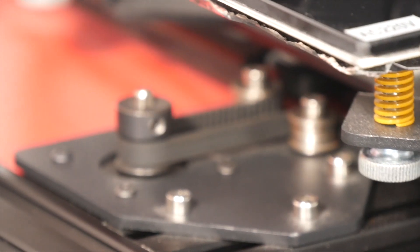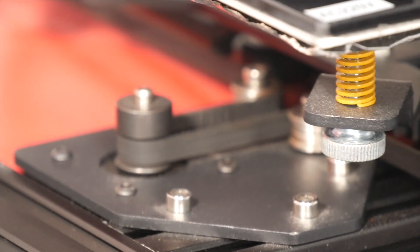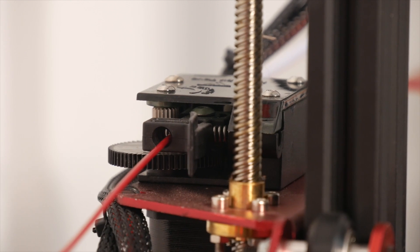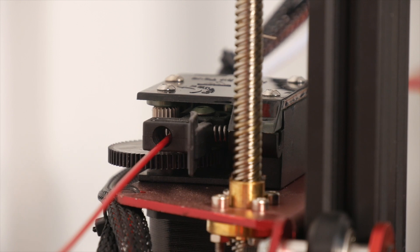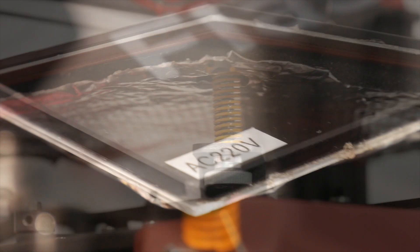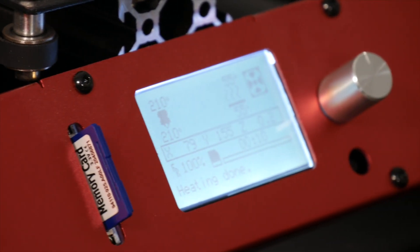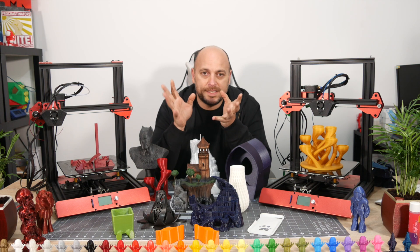There are many variations you can get this printer in, but the most basic version, which will set you back about 300 euros, comes with the build volume I just mentioned, a clone Titan extruder, a clone Volcano hotend, a single Z-axis lead screw, an AC-powered heat bed — meaning reaching high temperatures only takes a couple of minutes — and a USB port for tethering to a PC or printing via SD card.